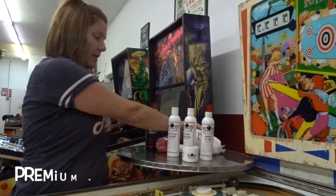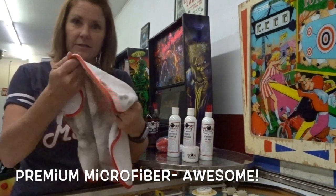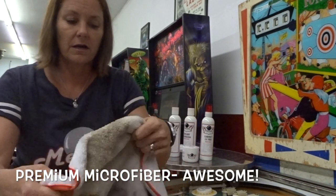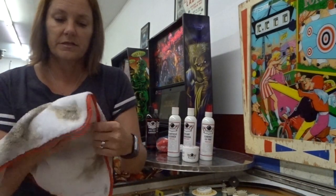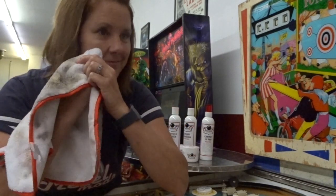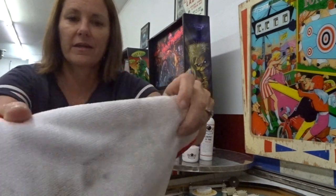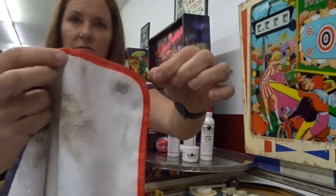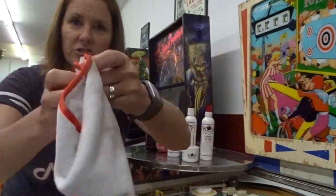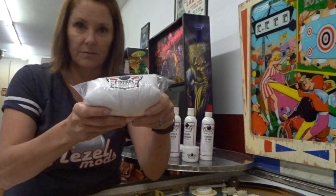Lastly, there's the microfiber cloth. Mine is already super dirty. It has two different textures: one side is more like a towel surface and the other side is a classic microfiber. It's finished with a satin ribbon around the edges, so there won't be any scratching. This thing is awesome — when you buy it, it comes in a pack of two.